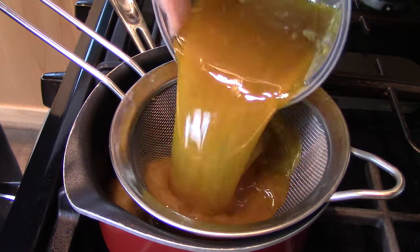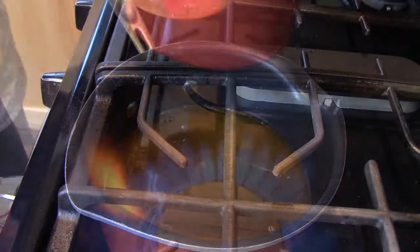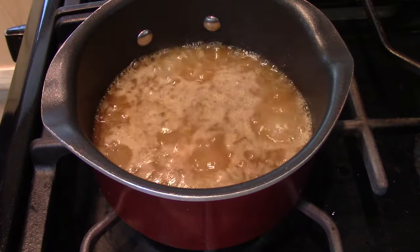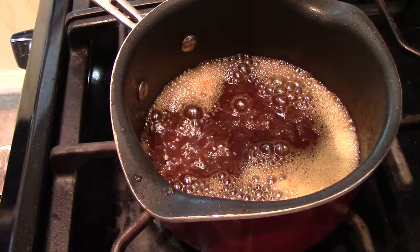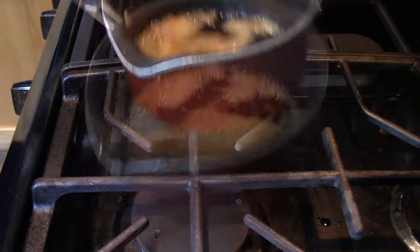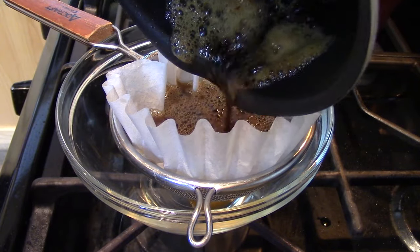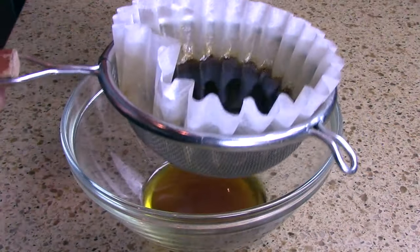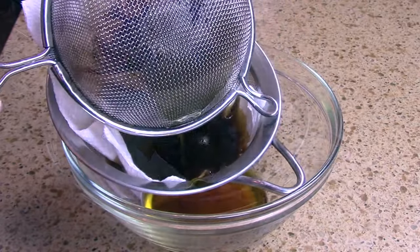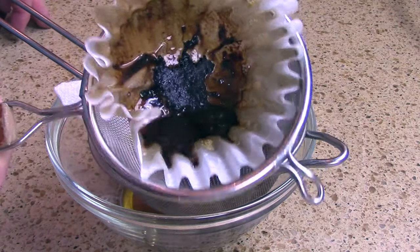The first step is to strain the fat that we skimmed off during the stock-making process to get out any particulate matter, and then bring it to a simmer over medium-low heat. We're going to slowly simmer this fat until all the water comes out — we know all the water is out when the fat stops simmering. Then we pass it through a strainer lined with a paper towel. That sludge at the bottom is what you're trying to avoid.